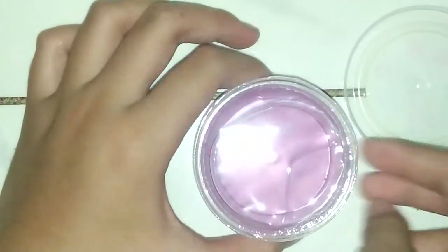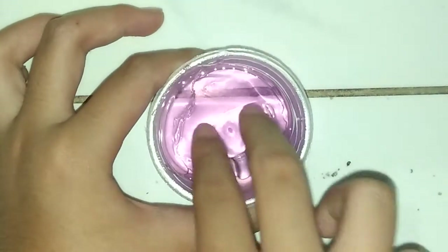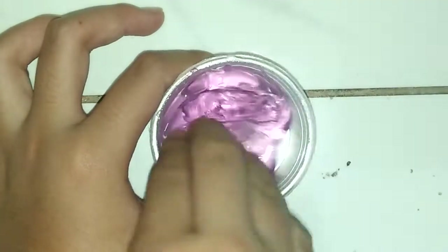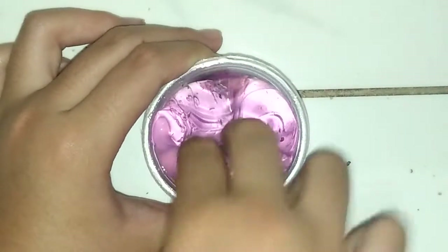Okay, so the last one is the purple one — my favorite one. Oh my gosh, look at this, it's so translucent and clear! The last one, guys — the purple one. Oh my gosh! This is my favorite. Oh, it broke. Oh, this is clear.